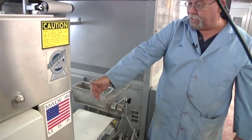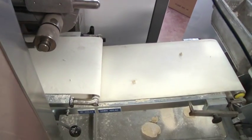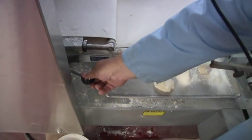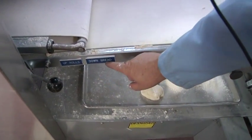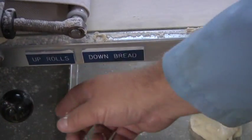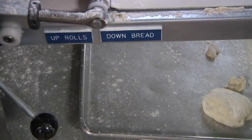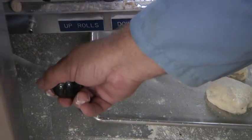The dough pieces will be coming out on the belt here. When you run rolls, you'll be running them two across. There's a lever here with two indicators: up for rolls, down for bread. We're in the up position — that's where it would be for rolls. If you're running bread, you would lower it down. For rolls, it's in the up position.